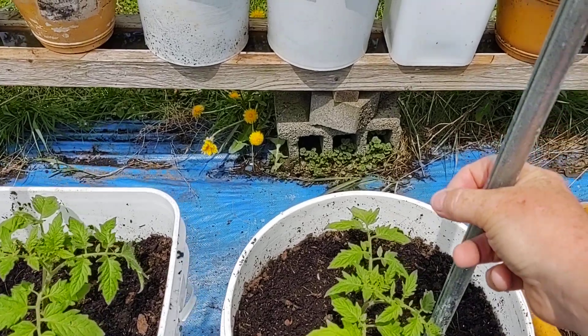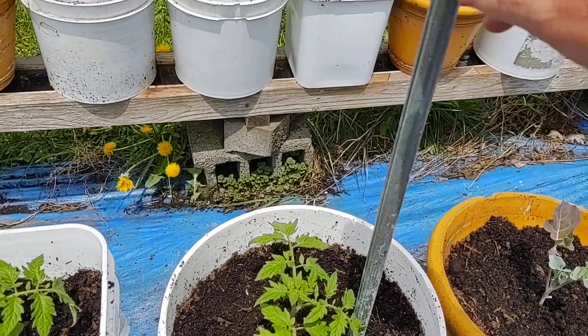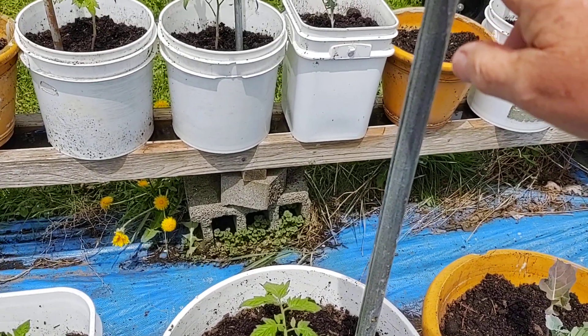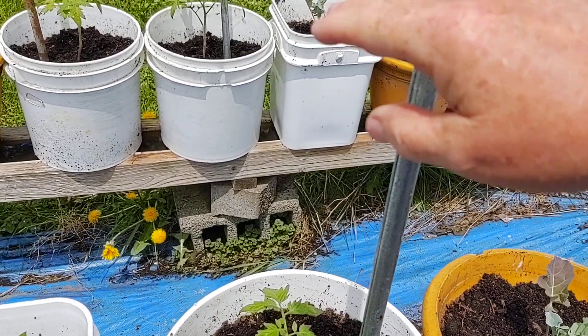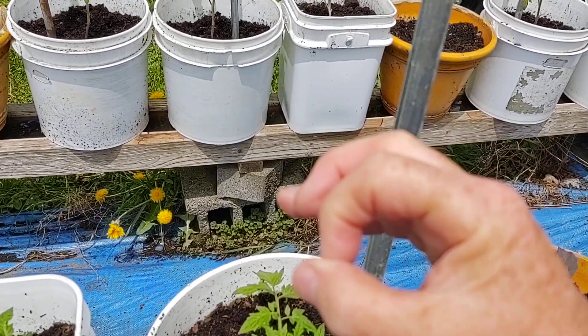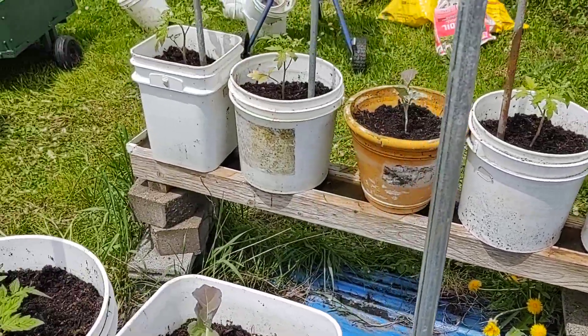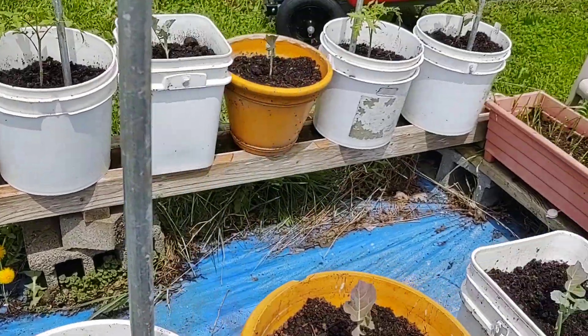I can take tomato clips and clip the tomato right to the conduit. By the time the tomatoes are up this high, the bottoms of the tomatoes are about this big around and they're plenty healthy enough to stand up on their own. But that's what I use these poles for.